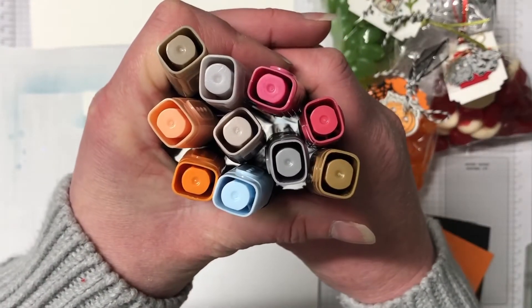You can purchase all the supplies I'm using for today's project in my online store. Use the hostess code for this month and I'll not only send you a bundle tutorial — you'll also receive a handmade card and you can earn yourself some inky rewards as well. It's a really great way to support me and help me make these videos, and you get some really great benefits for it too.